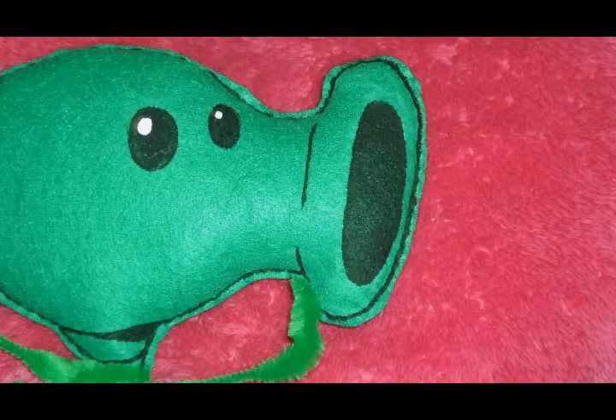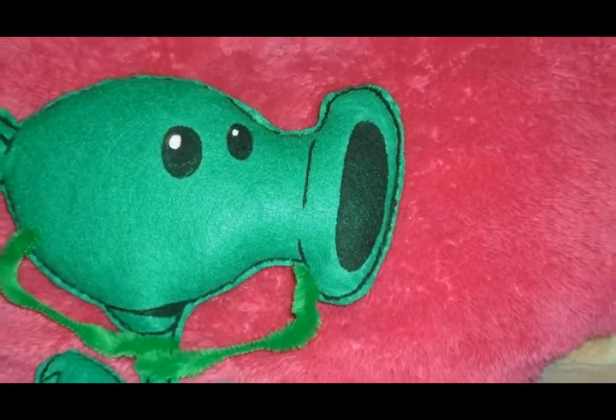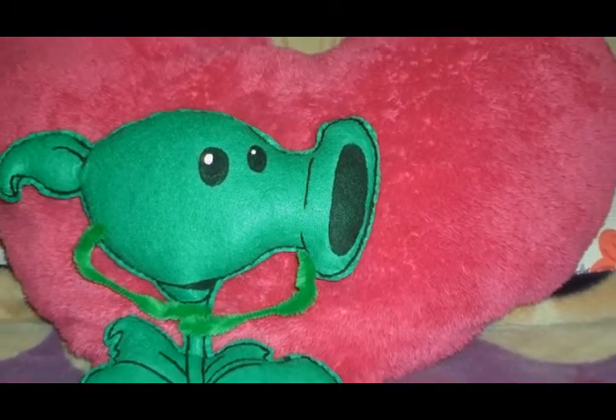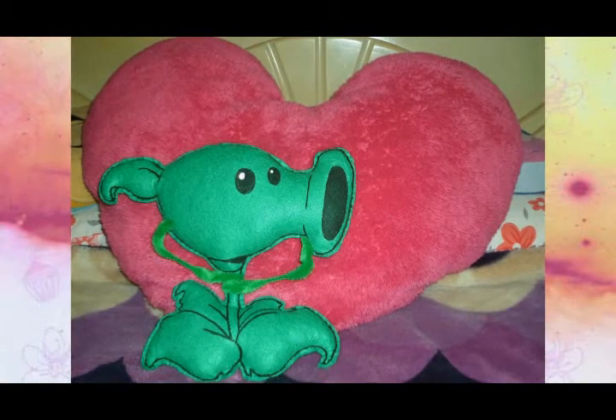And when you have done this, it is ready! Here we have our super cool stuffed peashooter. Hope you guys try it and like it. See you in the next video on the same channel. Ciao!